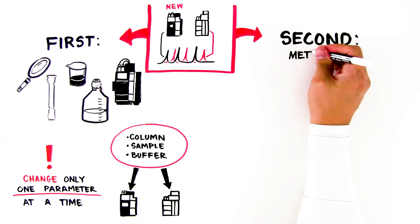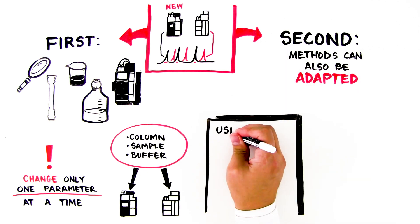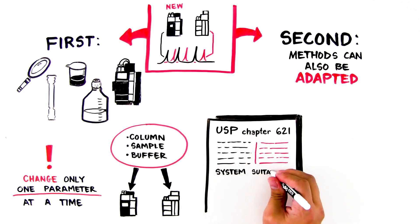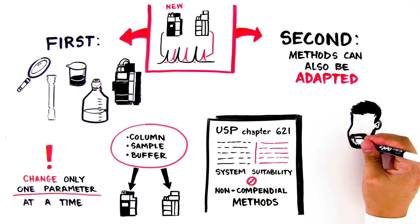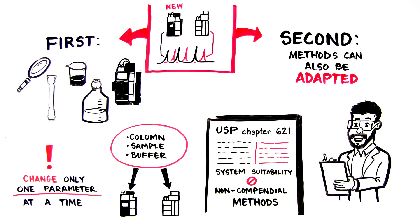Second, remember that methods can also be adapted. For example, USP Chapter 621 gives adjustment guidelines if system suitability requirements are not met for non-compendial methods. Performing robustness testing prior to method validation can help you understand the optimal range for each separation parameter.